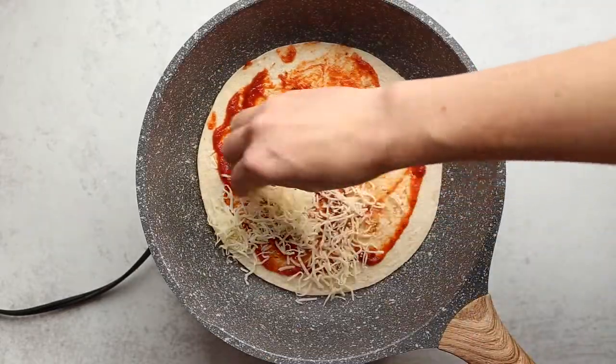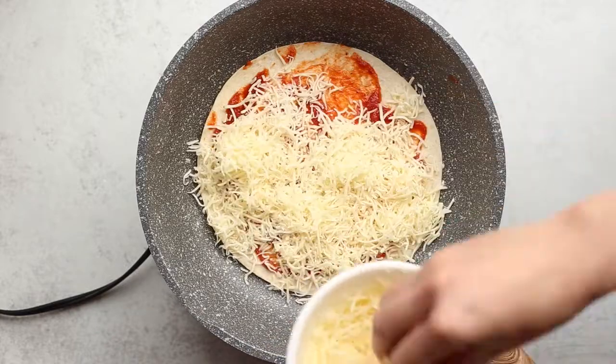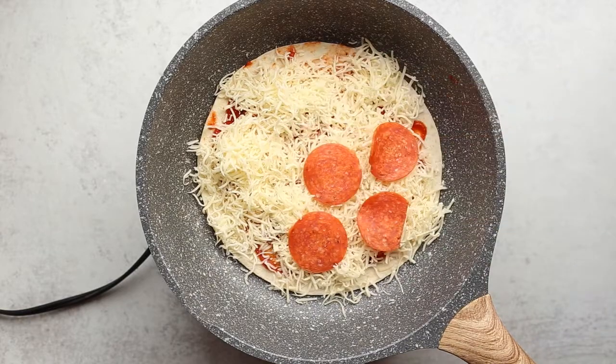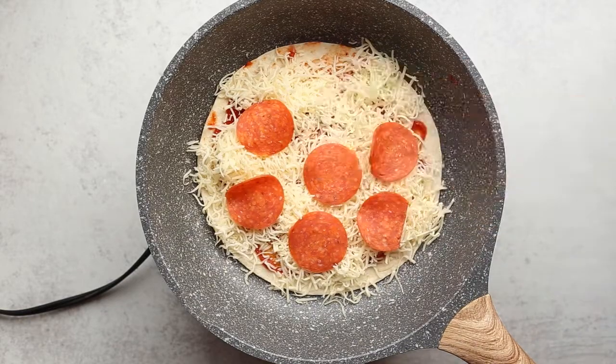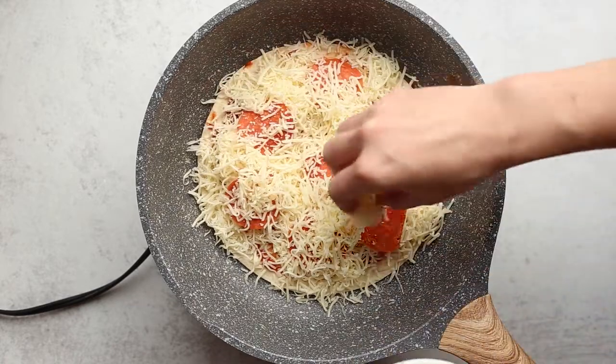Add one tortilla, top with shredded Italian-style cheese — mozzarella, provolone, whatever you prefer. Top with pepperoni or sausage, even chopped veggies. Add more cheese, and close up with another tortilla.